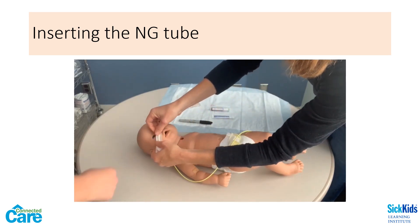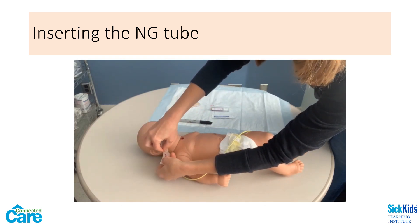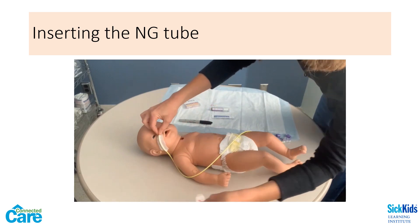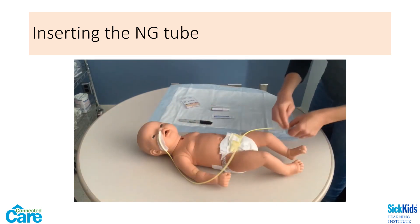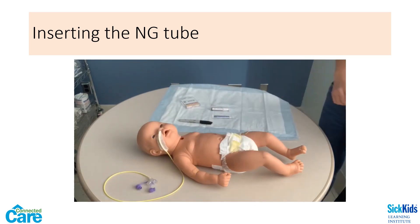If the child begins to choke, cough, have difficulty speaking, or show any signs of respiratory distress, an accidental placement into the trachea may have occurred. Remove the tube immediately and allow the child to rest and recover before you try again.